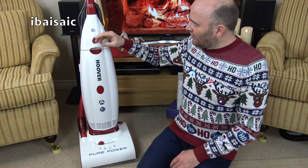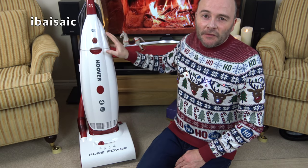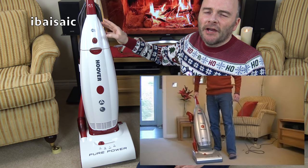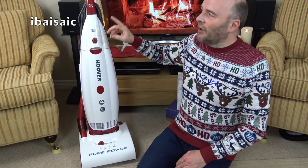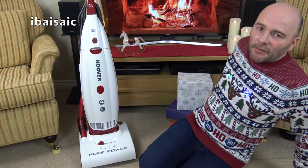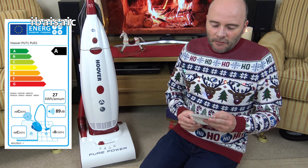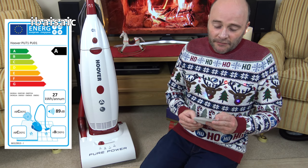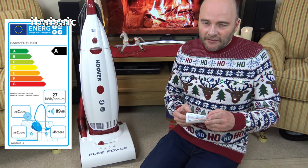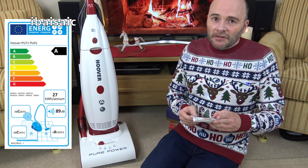Here she is fully assembled — it didn't feel quite as plasticky to assemble as an earlier Pure Power, the 2300 watt silver and red model on my channel, which was very noisy. I'm hoping this one, even at 89 decibels, won't sound quite so bad. I found the energy label: it gets an A rating for energy use. The model is PU71 PU01001, using on average 27 kilowatt hours per annum, a C rating for dust emissions, a C for dust pickup from carpet, and a B for dust pickup from hard floors.